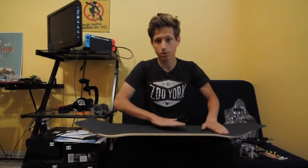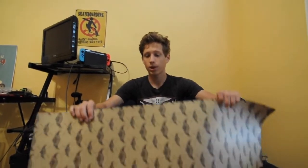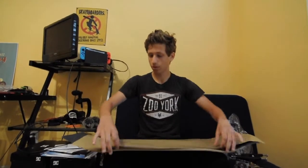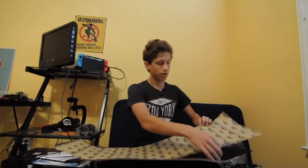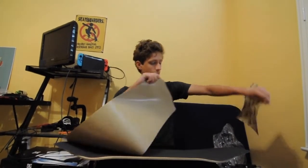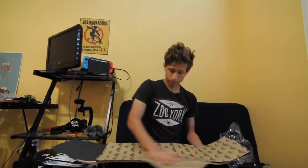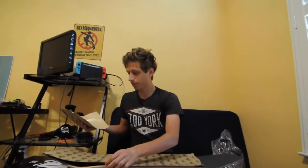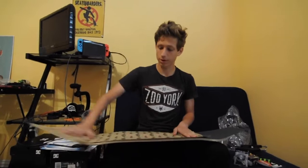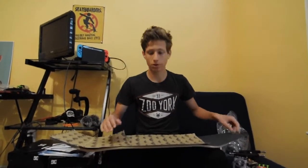You don't want any air bubbles because those suck. What I like to do to make it really stay on is take the paper backing that was holding the grip, rip a piece off, set it down, and rub it down — it just slides right around. It's really effective and you don't mess up your hands when you're trying to do the grip tape.